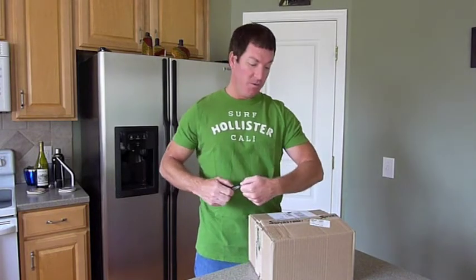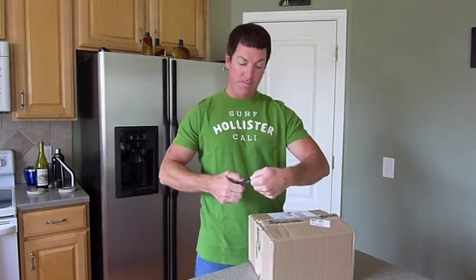I purchased this from Motorcycle Superstore. Normally these gloves are $120, but they have them on clearance for $75, so I couldn't pass that up. Plus all my other gear is Revit as well, so it was absolutely perfect.